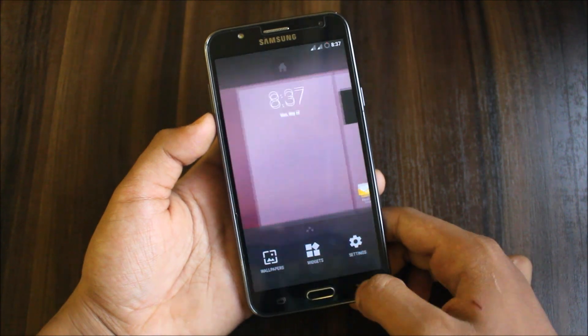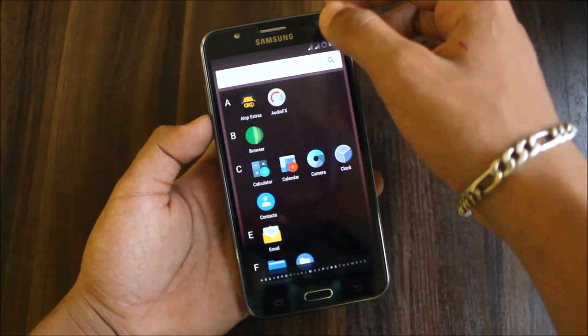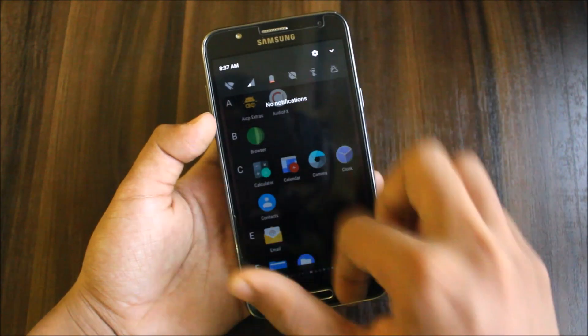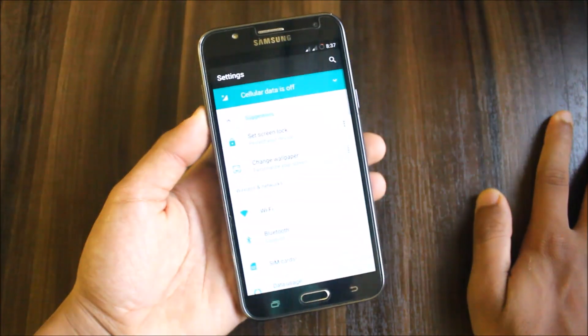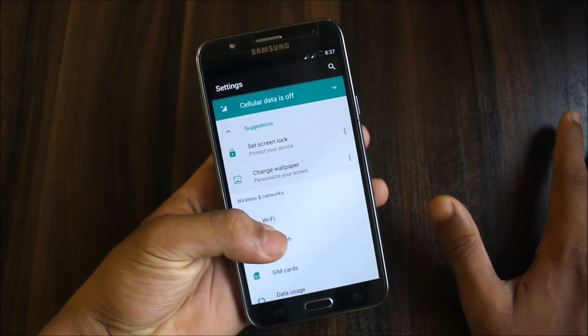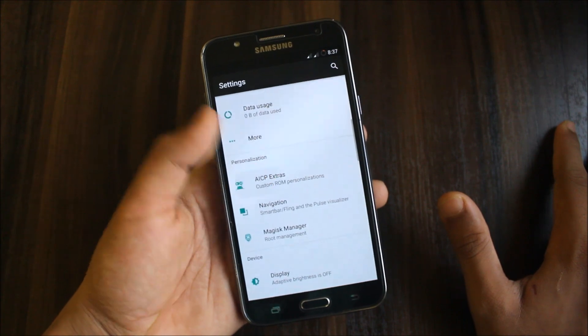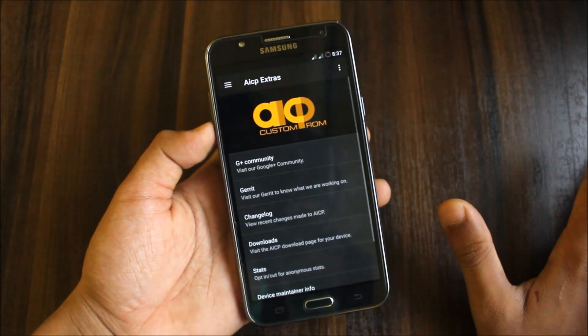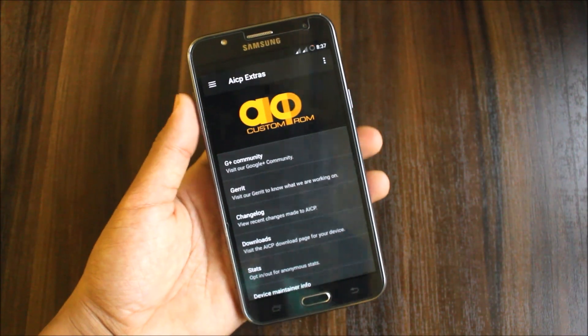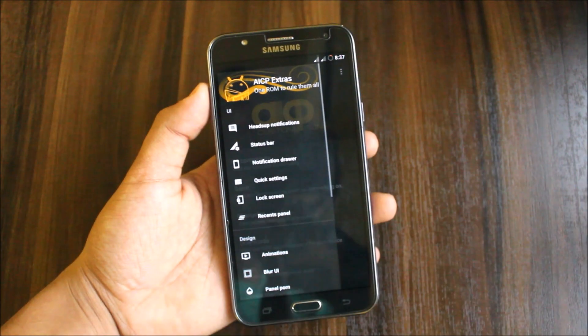There's also Audio FX. Going into Settings, the UI is Lineage OS UI — I thought it would be like a Pixel or Resurrection Remix UI, but it's not. Wi-Fi gets connected fine, but the hotspot has a bug and doesn't connect. In AICP Extras, you can tweak heads-up notifications and the status bar.